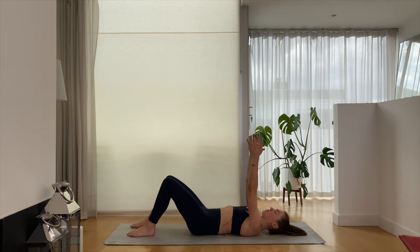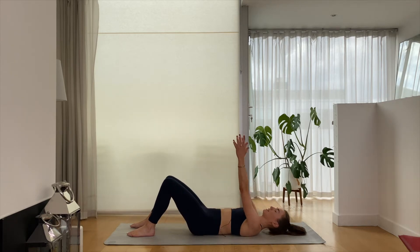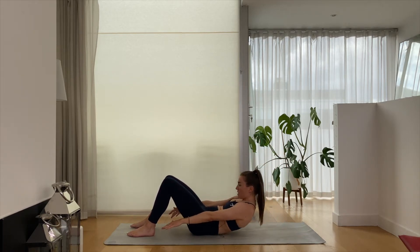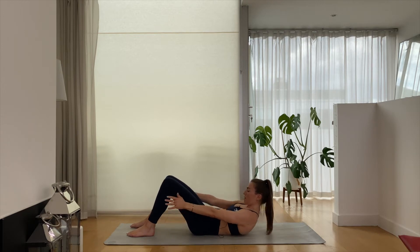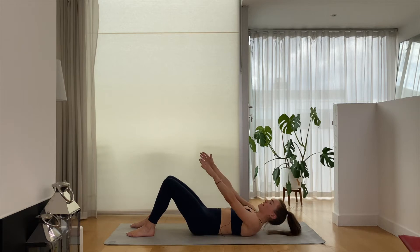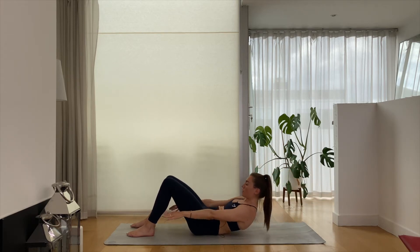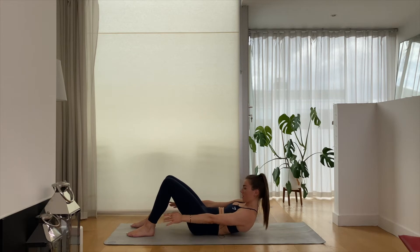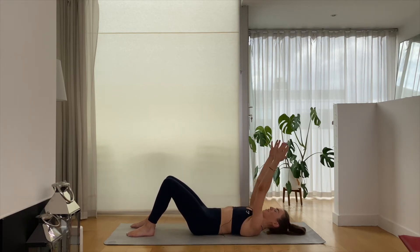Inhale to lower, reach up and over. And then exhale again, really allowing the base of the ribcage — those bottom ribs — just to float down in towards that belly button area. We're going to try for six. Really starting to feel that upper abdominal area now waking up. I always find this such a nice exercise just to get the upper abdominal area awake, and then at least you can continue on with the rest of your abdominal sequence once you know the correct muscles are switched on.